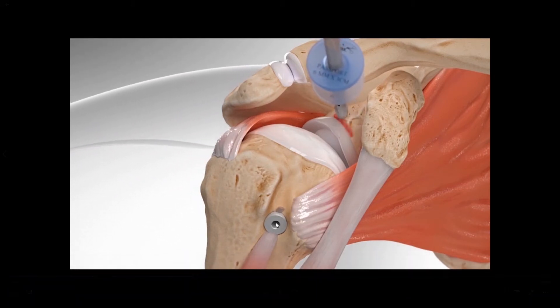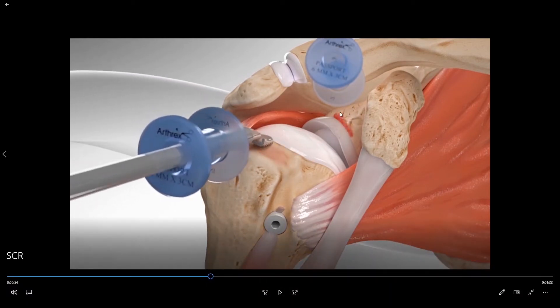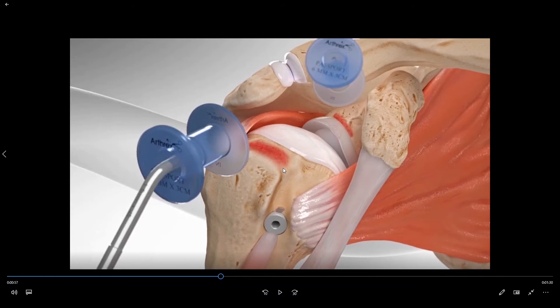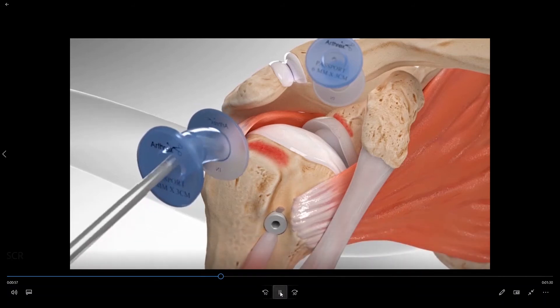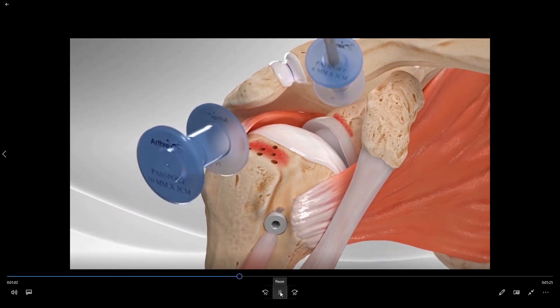We then create access to the shoulder through a series of portals via poke holes in the skin. Through the portals we want to roughen the bone up on top of the socket and then roughen the bone up on the top of the ball in order to create a bleeding bony surface for the superior capsule graft to be able to scar down to the bone. We then place additional trefinations, or holes, in the bone to create bleeding.